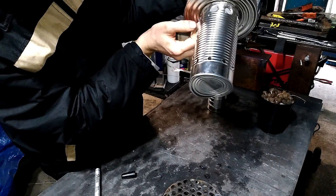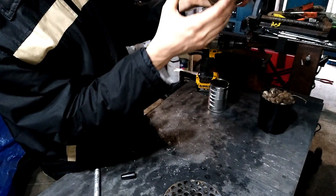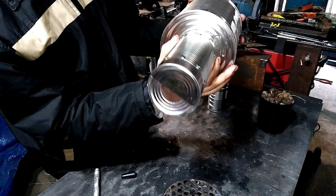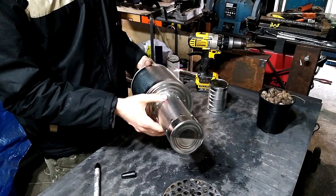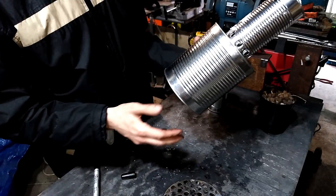We'll hopefully get good draw through those larger holes and these little holes at the top — we'll have a mixture of wood gas and oxygen. Now we need some holes in the outside of this for it to be able to draw air through. To make it a little bit less sensitive to wind, I'm going to keep those holes smaller, but lots of them.